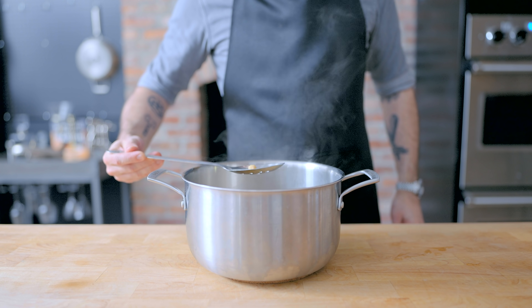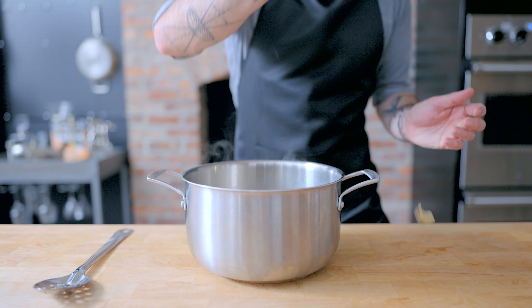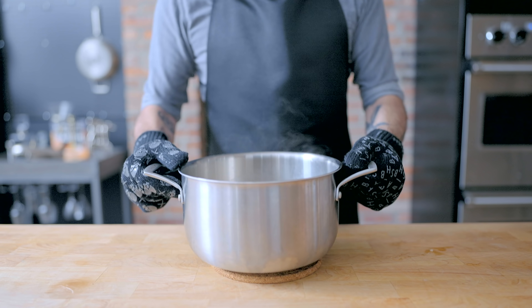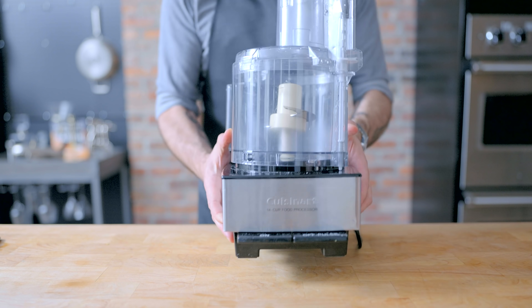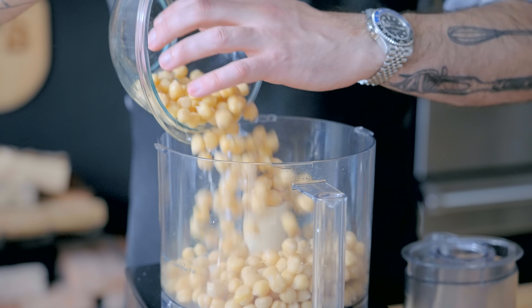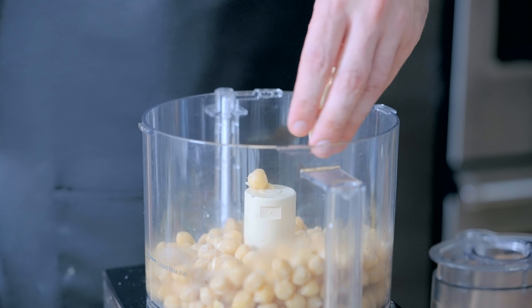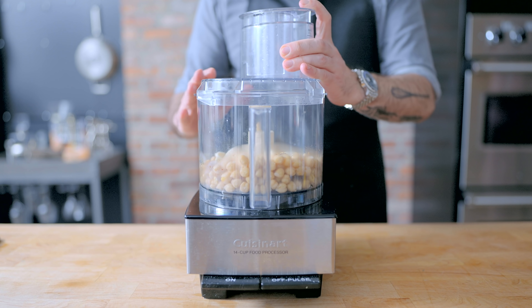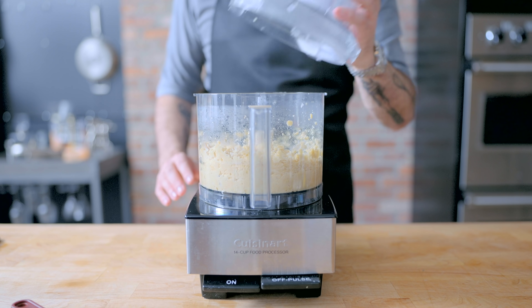You know that your garbanzo beans are ready when you can squish them between your fingers — at great peril of your fingers. We're gonna drain these, rinse them and allow them to cool off a bit before we puree them by virtue of a food processor. Simply dump in your soaked and cooked chickpeas, as they're sometimes called, along with two cloves of garlic, roughly chopped. We're gonna blitz that up for about 30 seconds, scraping down the sides of the bowl, until relatively smooth and homogenous.